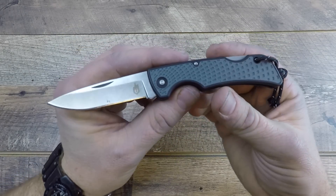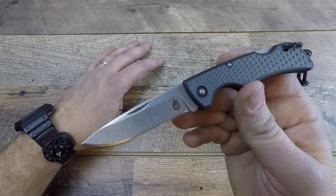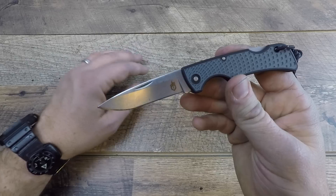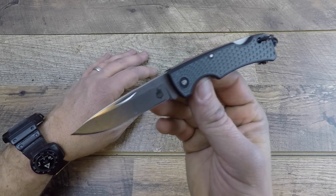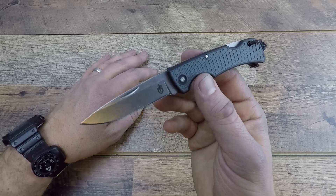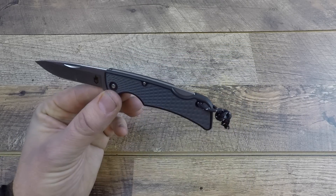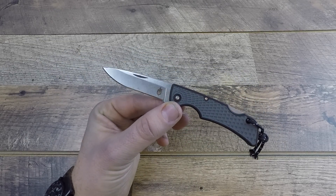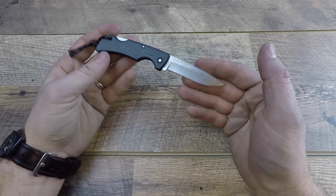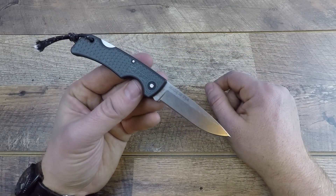So there you have it, folks. Hopefully this video has helped you decide whether next time you're at Walmart you should drop $14 on this knife — whether as a gift or for your own EDC system. That's always what I want to do here at the channel: give you comprehensive videos so you can make a wise choice. Thank you for coming by today. Please subscribe, comment, like, and share this video — I love to hear your thoughts and I'll answer any questions in the comments below about this blade. And as always, stay equipped, stay prepared — we'll see you out there.